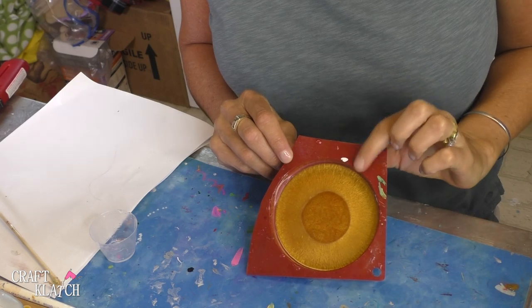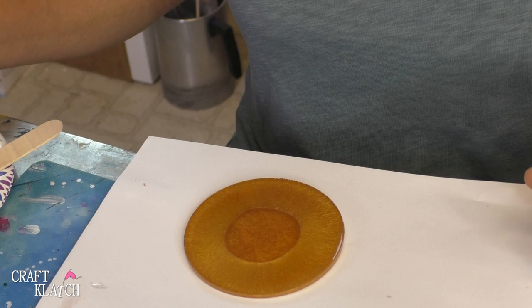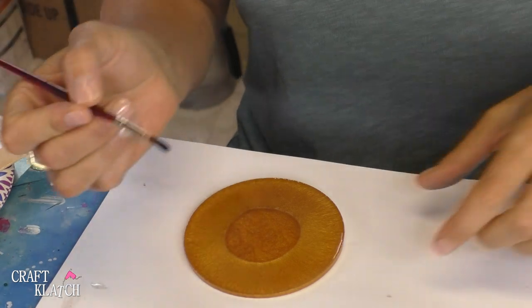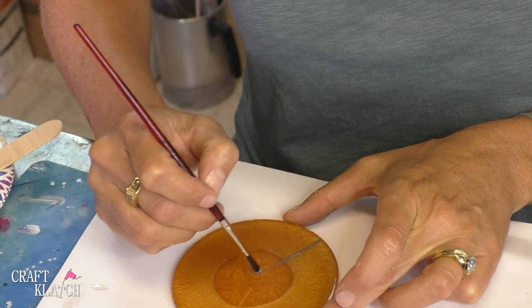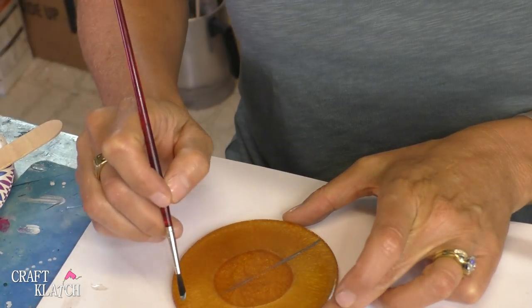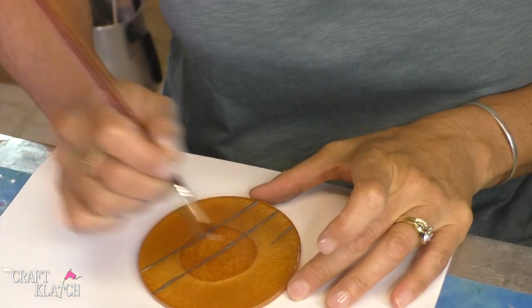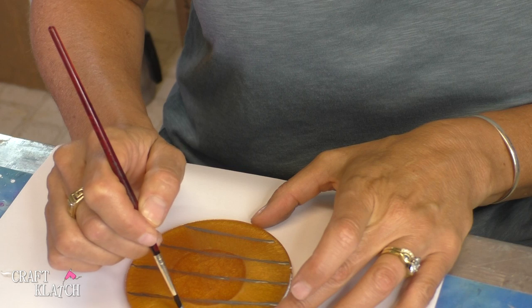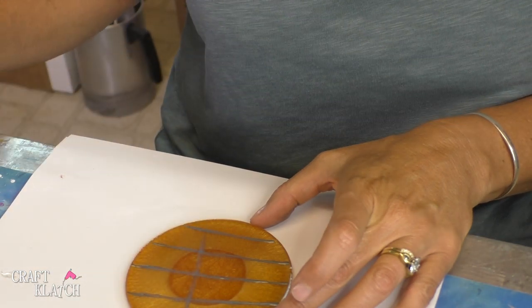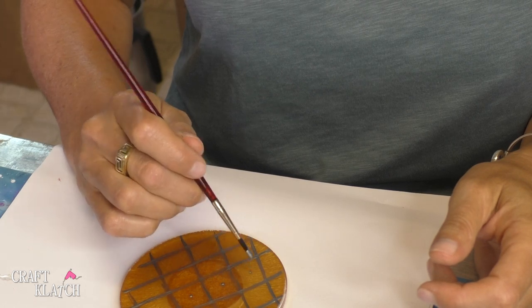The first layer of our pineapple coaster has cured, so I'm going to pop it right out of the mold. I have this metallic pewter paint and a liner brush — it's just regular acrylic paint, it happens to be a metallic — and I'm just going to paint across and put a dot in the middle.